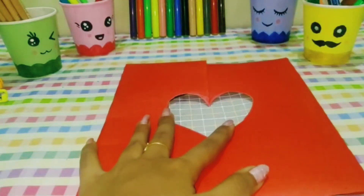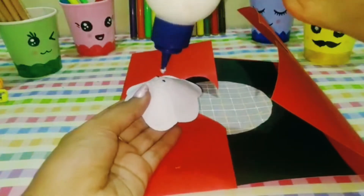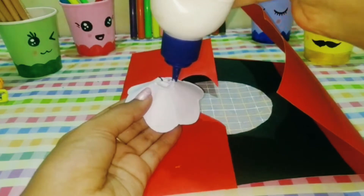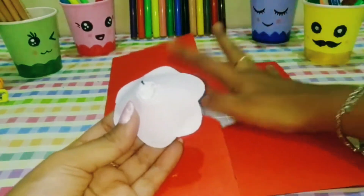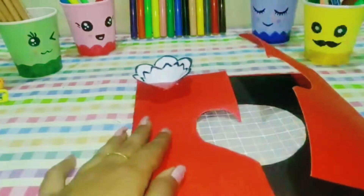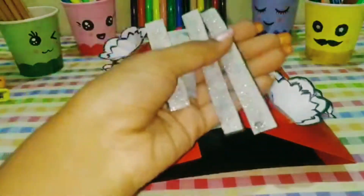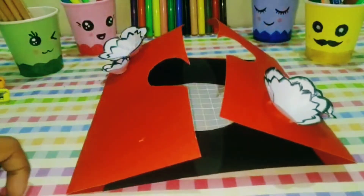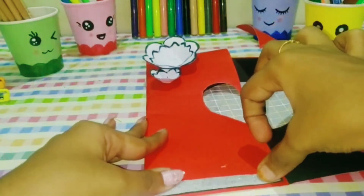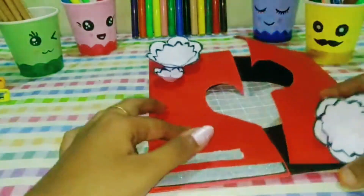We put a black paper on the greeting card and place the flowers on the side. If you press the glue in the center, it will stick. We paste the flowers on the sides and in the opposite corners. On a white color pattern sheet, we paste the corners.